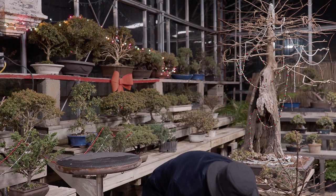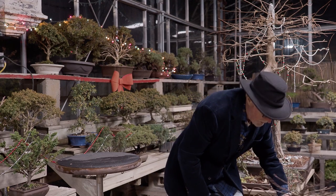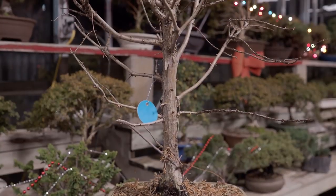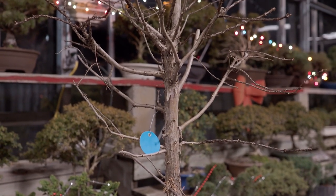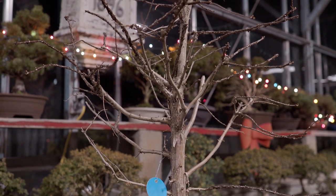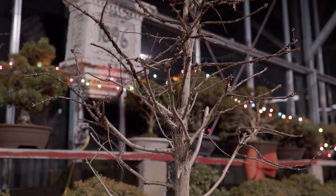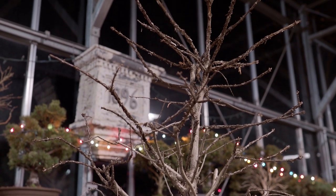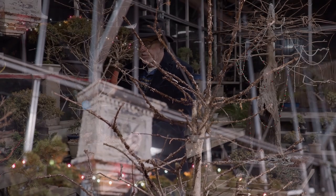The next tree that I would like to mention is the Meta Sequoia, the Dawn Redwood. This one is still in the beginner stage, but it actually is quite handsome in the pot. It's an exciting season.